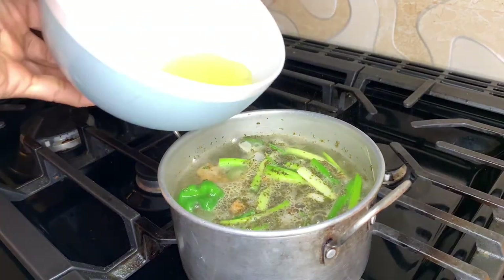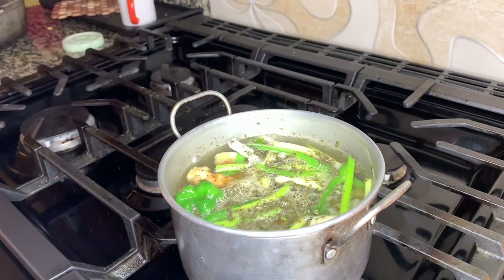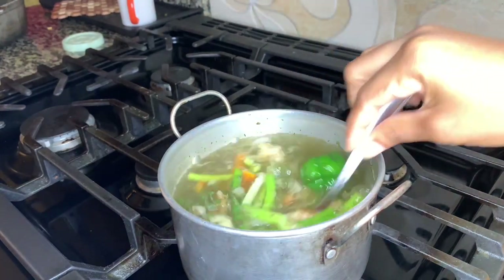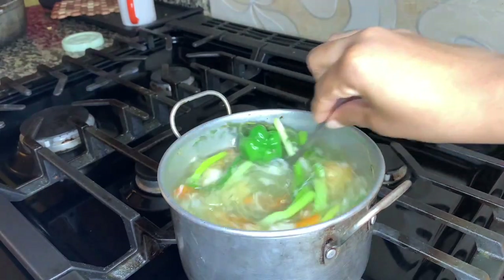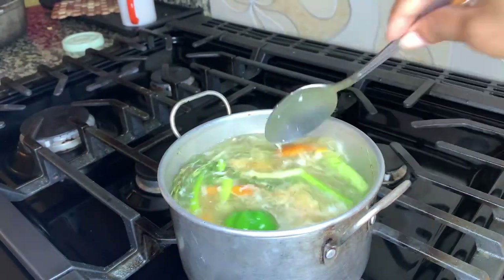As you can see it's boiling, and now we're going to add in our two egg whites. You can add them in either when you're adding all the vegetables or — no, this is five minutes after. As I said before, the egg whites help to clarify the soup.